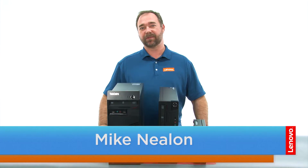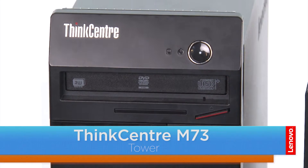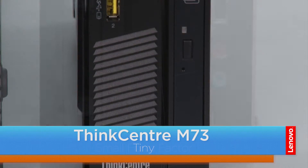Hi everybody, I'm Mike with Lenovo and I'm here with the ThinkCenter M73 series, which is available in three form factors: a tower, small, and the tiny.